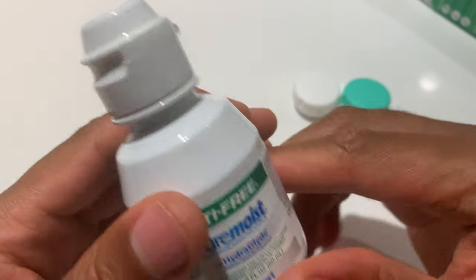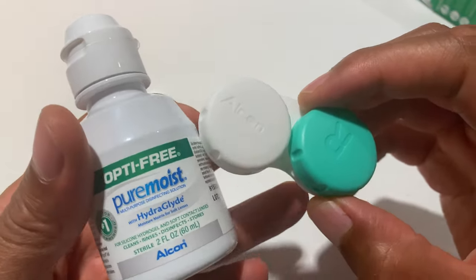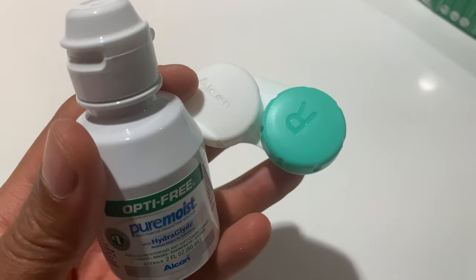So this is the Optifree PureMoist HydroGlide. I hope this was helpful. Thanks a lot for watching.